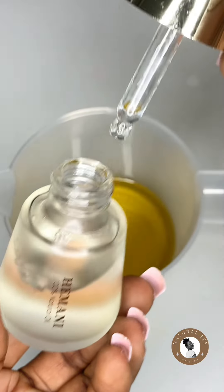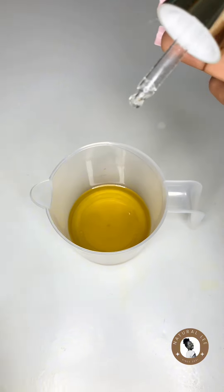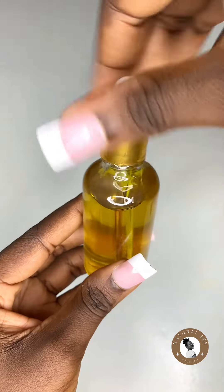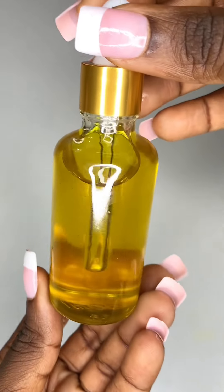Right from here you are done with the potent hair growth oil. You can make enough for at least a month if you are going to be consistent with it. Let me know if you'll be trying this method, and do subscribe to the channel. Don't forget to comment if you have any suggestions — see you next time, bye!